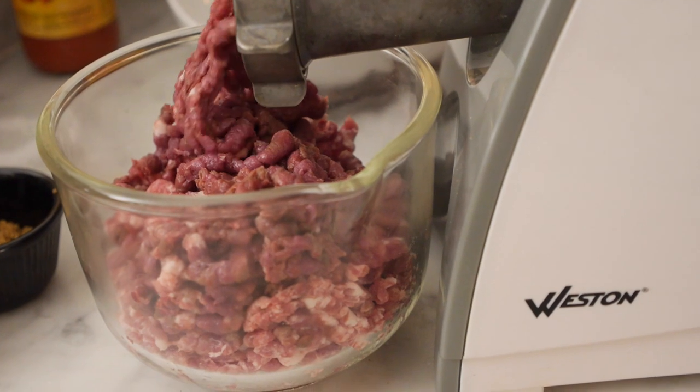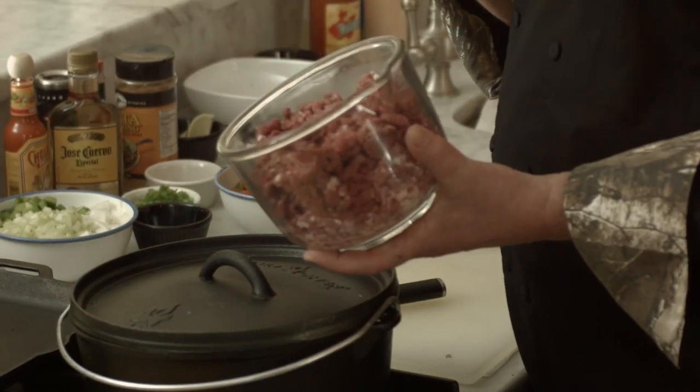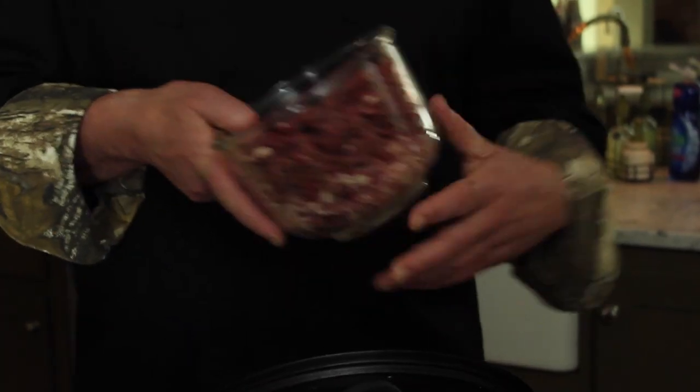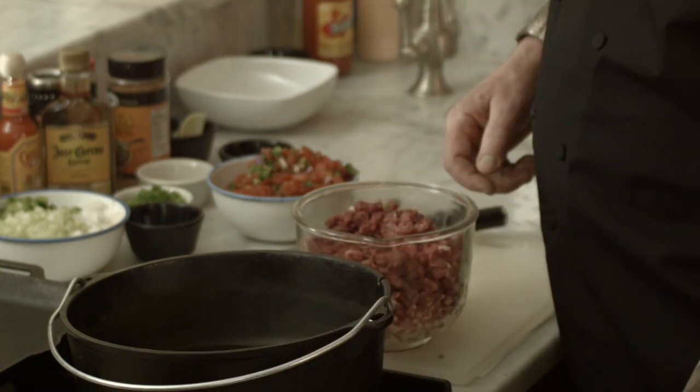I used a Weston grinder with venison and pork shoulder. The venison is so very lean — that's why we want to add something that's a little fattier to it. You can use fatty ground beef, like a 25-30% ground beef also. So we've got venison, we've got pork, and I'm going to do my version of Sloppy Joe, and I'm going to go fast today.